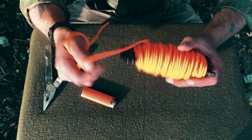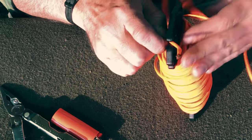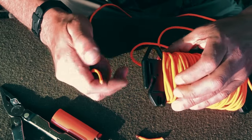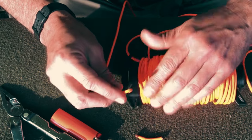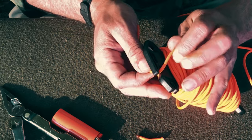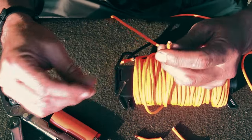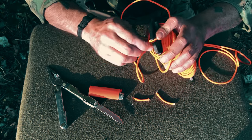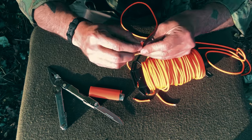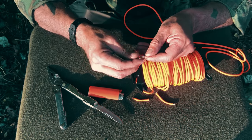It comes with 100 feet of 550 paracord and it's good stuff. Let's try the cutter — that was like nothing, barely a feather over it. Real clean cut. Let's see how many strands we've got — should be seven. And there you go: seven strands.